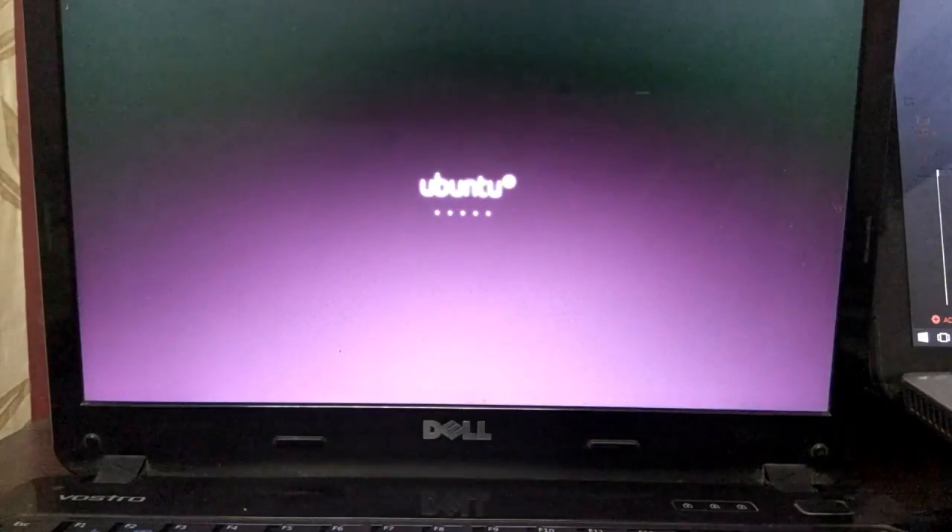Right now Ubuntu is loading from the USB drive. This is a good thing if you want to just check out Ubuntu — you can download Ubuntu, put it on your USB drive, check it out, and if you want to switch, you can install from here.